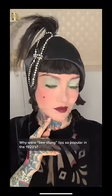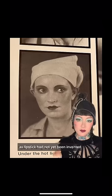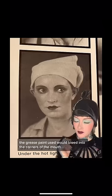Why were bee-stung lips so popular in the 1920s? As lipstick had not been invented, the grease paint used would bleed into the corners of the mouth.